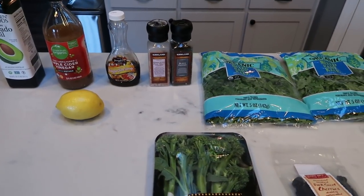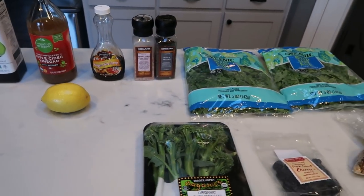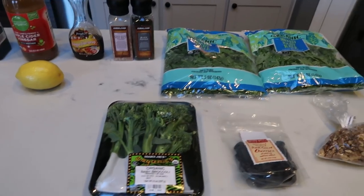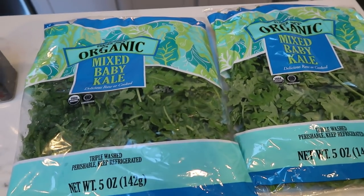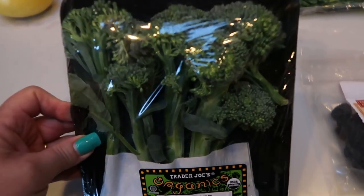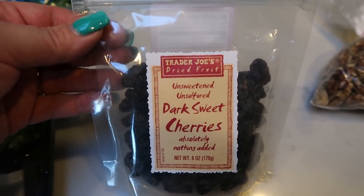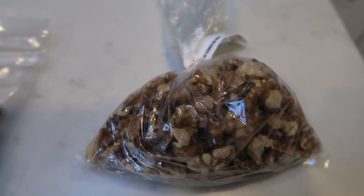Along with the marinated chicken, I'm making a copycat Chick-fil-A superfood salad for lunch. This salad is generally high in points, but I'm making a WW-friendly version with all the goodness of the original. The salad has mixed baby kale — I picked up two bags from Trader Joe's — broccolini, unsweetened dried cherries from Trader Joe's, which I count as zero points, and walnuts that we'll toast.